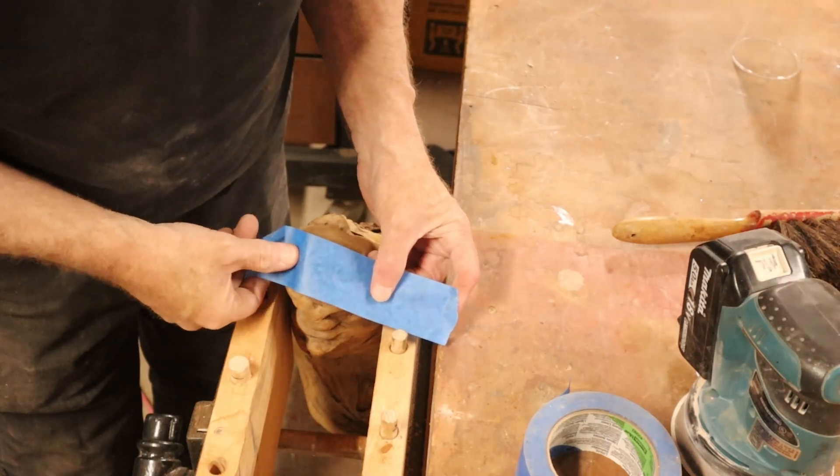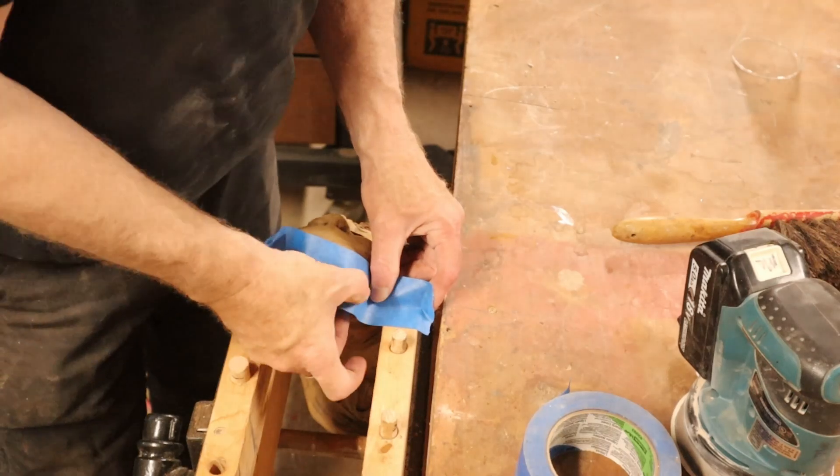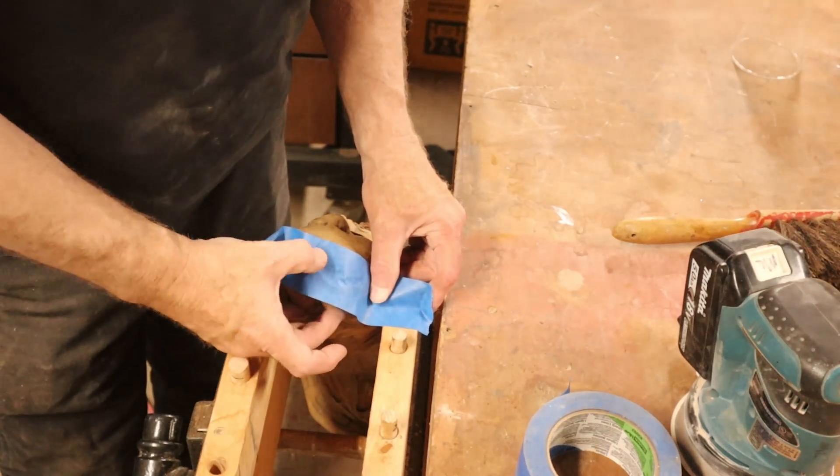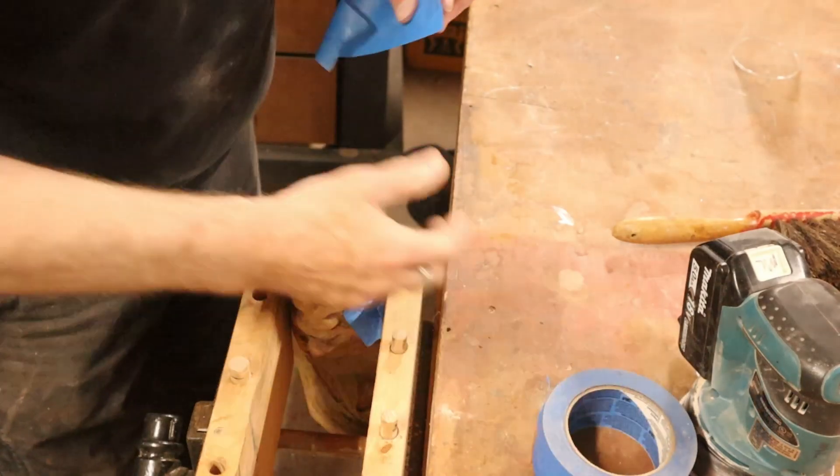I found that the blue tape actually works the very best for not allowing the epoxy to leak. So I put some on.